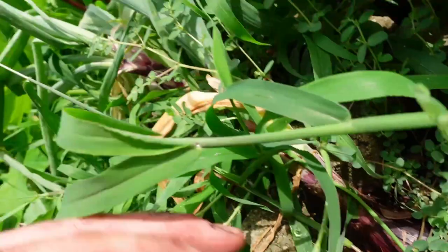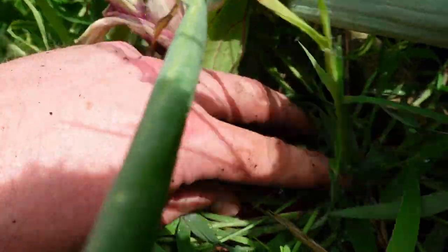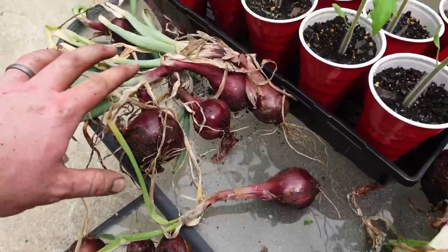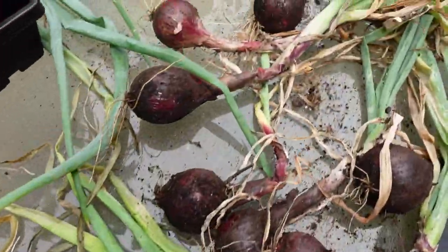This one's top is still doing good, and this one as well — nice onions. Really good onions. Nice bit of onions here and here, over here. They look really good.